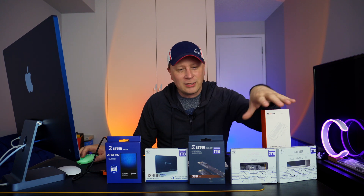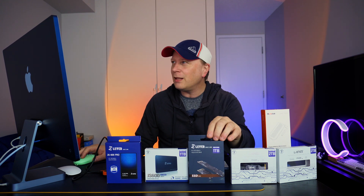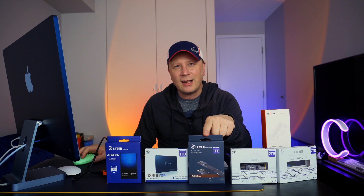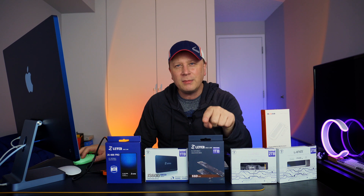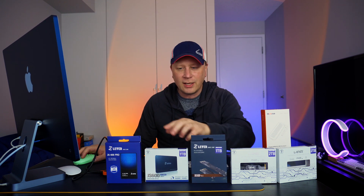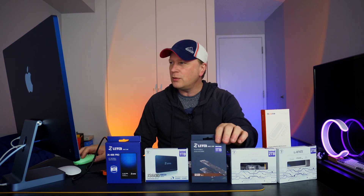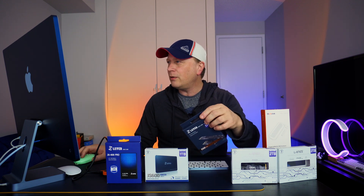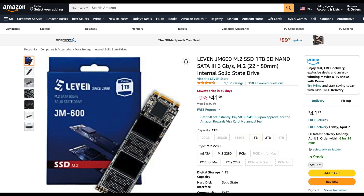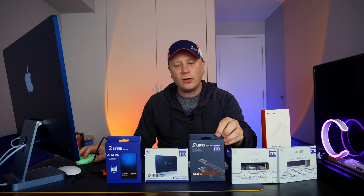This next one is the JM600. This is an M.2, but it's only SATA — not NVMe. It's an M.2 SATA, so keep in mind it's not 2.5-inch. This is 1 terabyte only, and it's $41.99 for 1 terabyte — still pretty good for an M.2 drive.